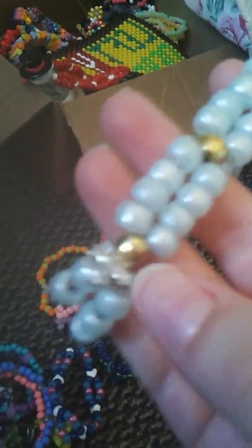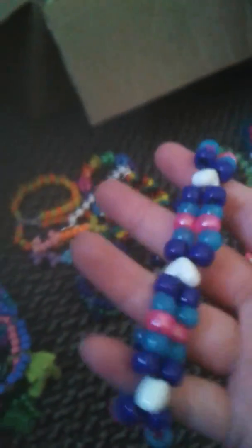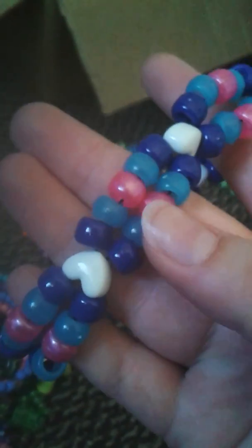I have this double which has gold beads, sea foam color, and a cross on it. It's really tiny. I have this double with white hearts, and it has glow dark blue, pearlized pink, and regular dark blue. It's really cute.